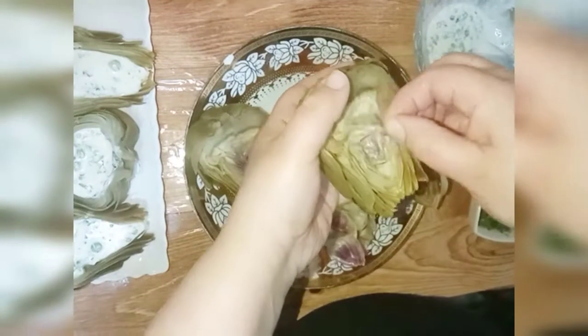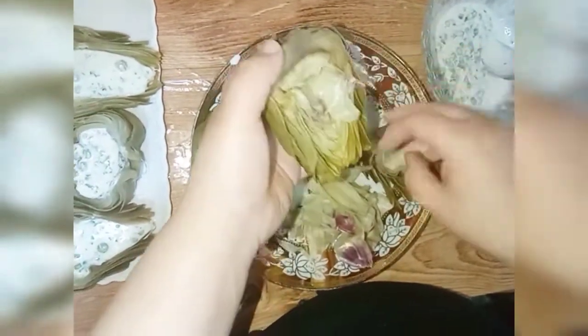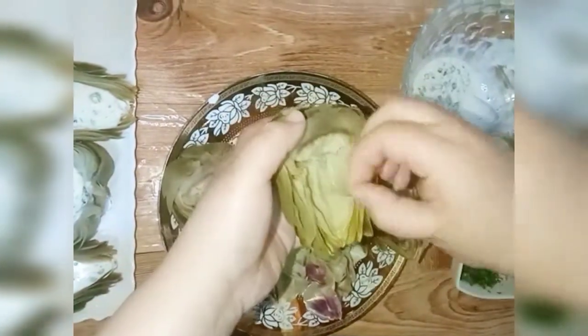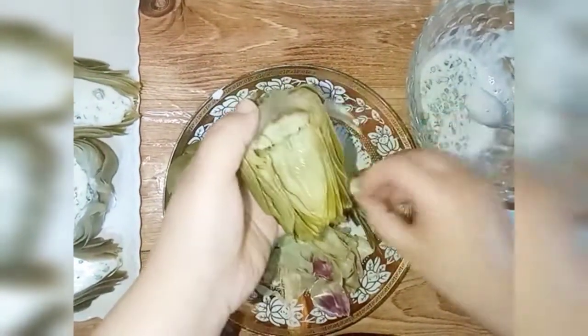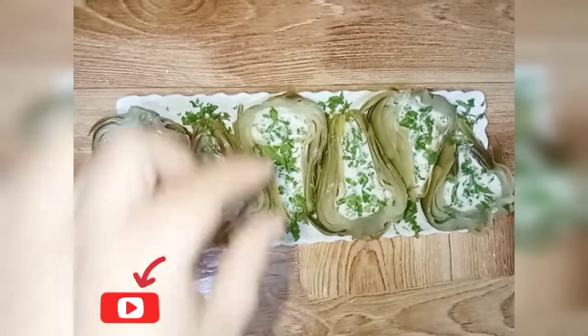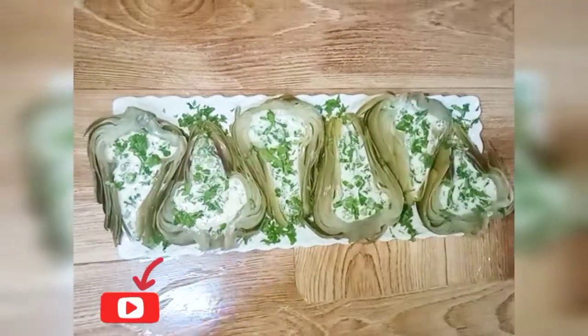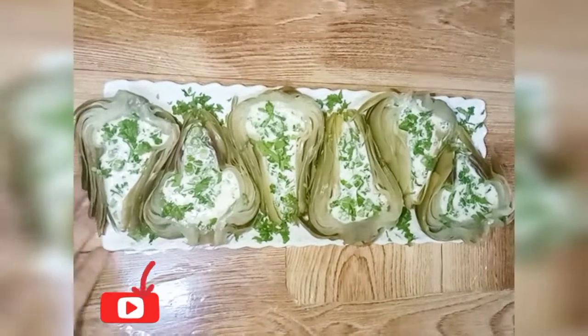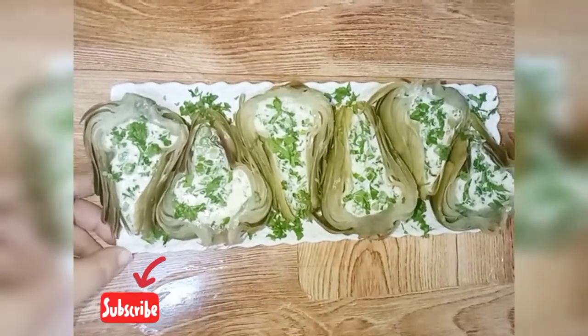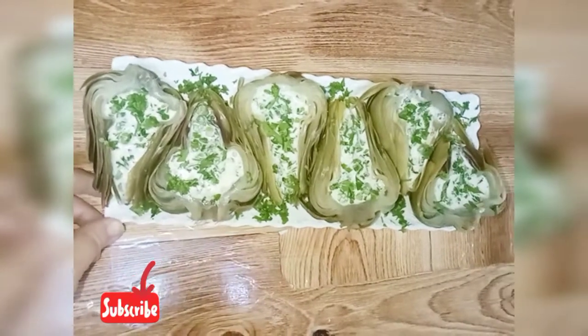I would like you to add a little bit of water in the next one. I would like you to add a little bit of water and add it to the video in the next video.